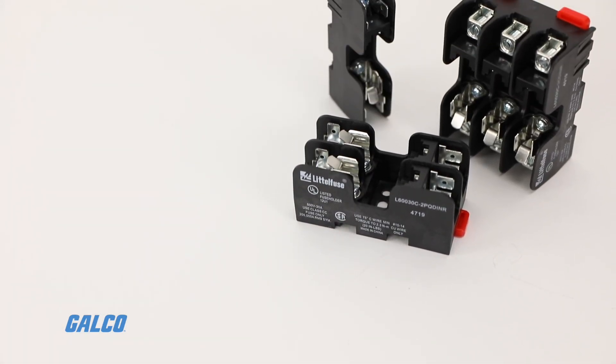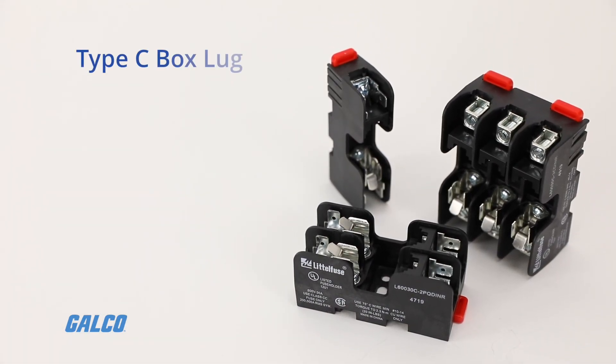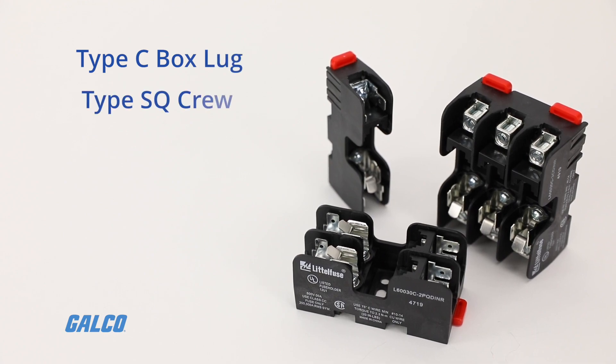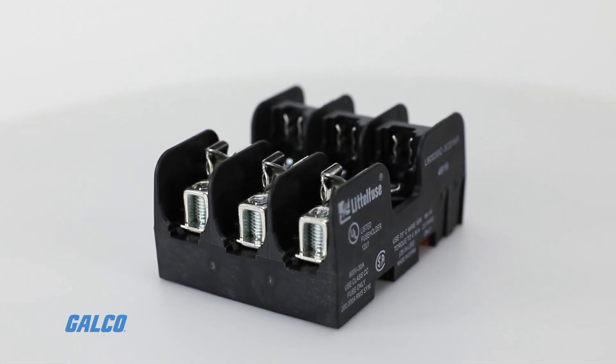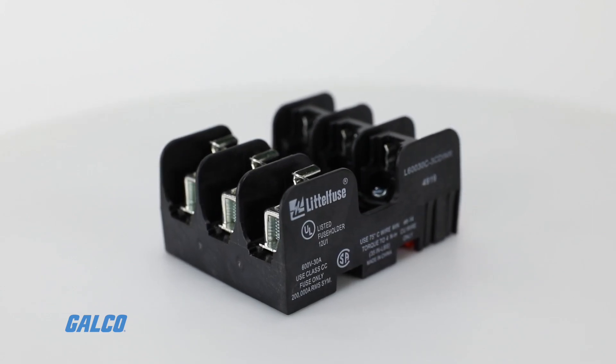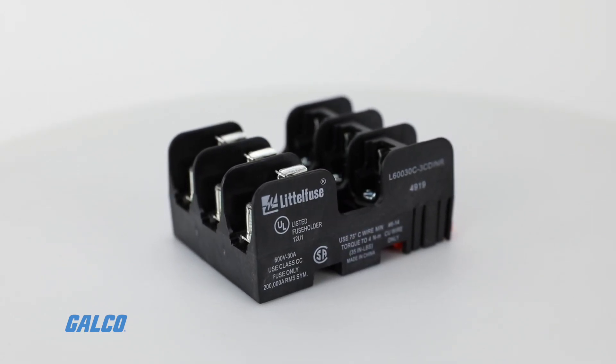Their flexible terminal arrangements are available with type C box lug, type SQ screw, or type PQ pressure plate terminals. This allows for greater accommodation of needs and reduces part inventory requirements.